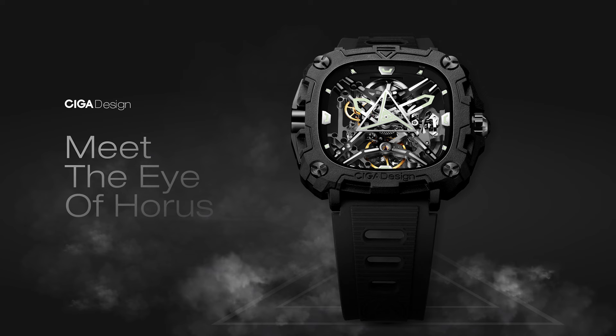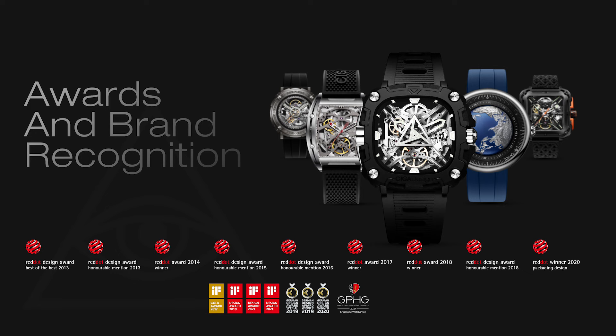Hey guys, Jack here, and I'm going to review the latest from Sega Design's X-Series lineup, the Eye of Horus. What I love about Sega Design is that they never fail to impress. They've won over 17 design awards, even including in Germany.